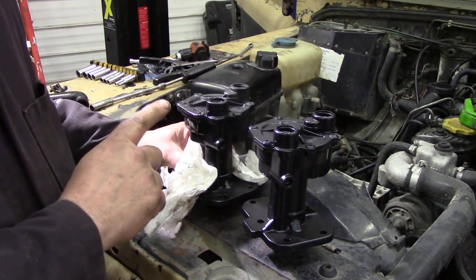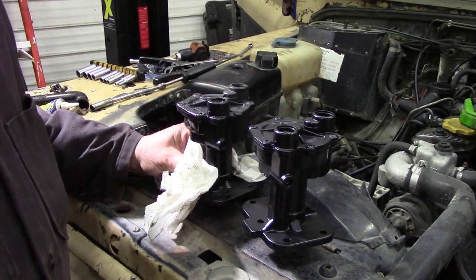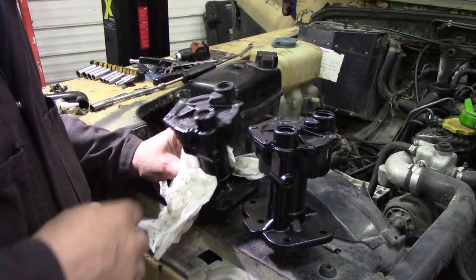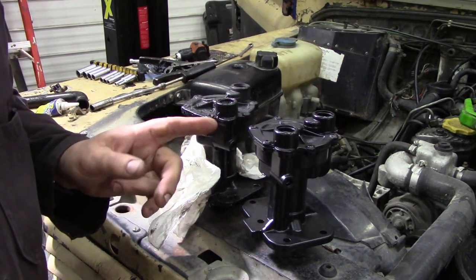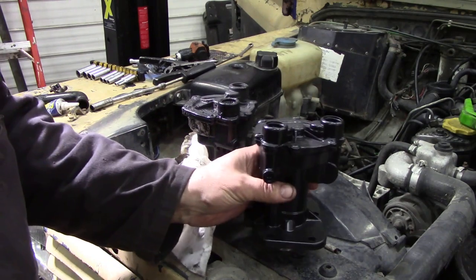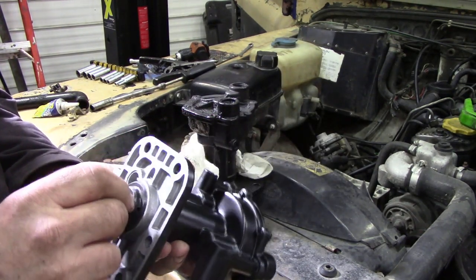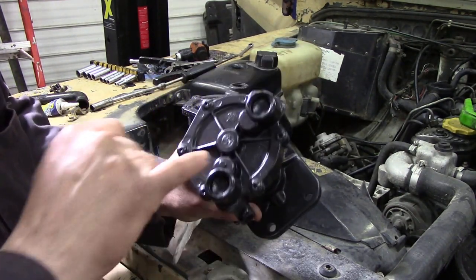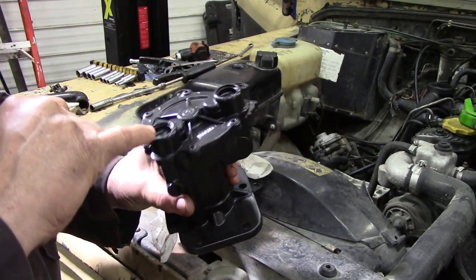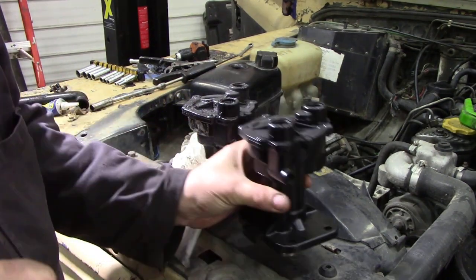I thought we'd have a look and compare it to the original. Now the originals were made by a company called Wabco - I think they were from Germany or Austria. These apparently are made in Turkey and these were the only ones I could get at short notice. It looks exactly the same except it's got Britpart on there and a little star, and it was made in 2017.